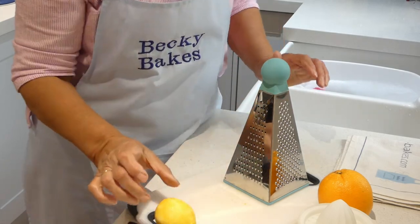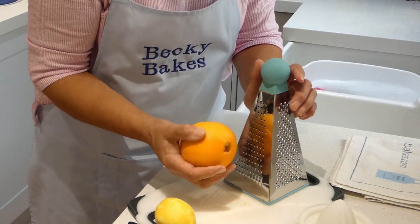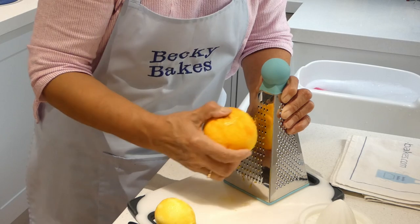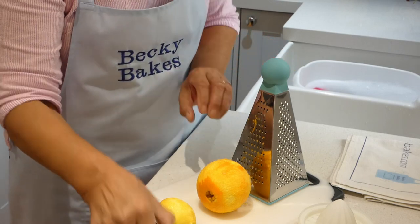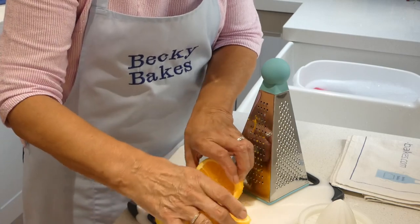There we are, that's my lemon. Now I'm going to move on to the orange and obviously you'll get a lot more zest off this. That's my orange done. Now the next thing I need to do is just cut it in half and squeeze the juice, because we will need some of the juice to lighten up our biscuit mixture.